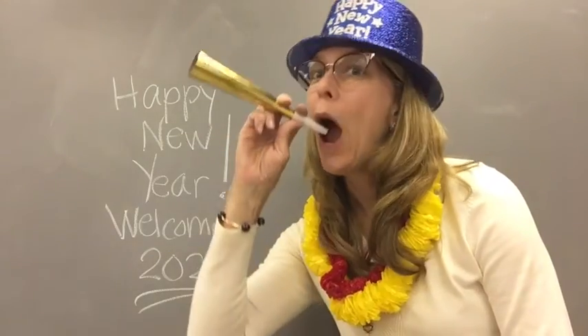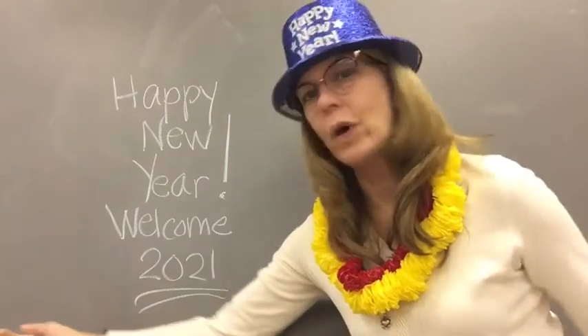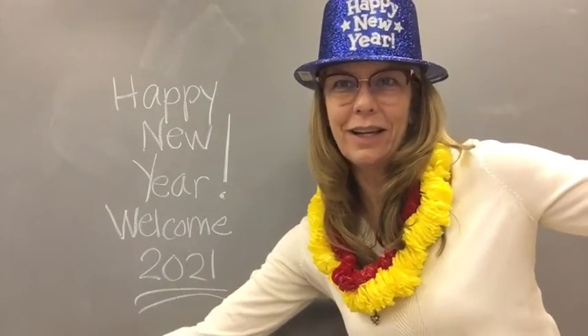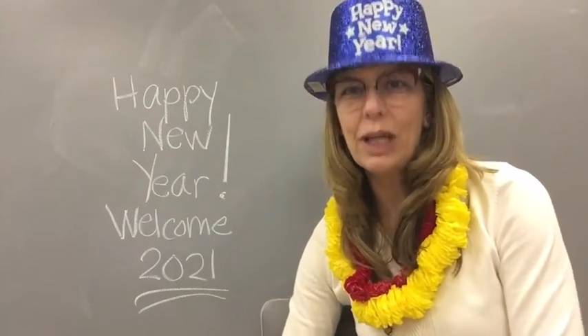Happy New Year, everybody! Goodbye to 2020 and welcome 2021. We are inspired to get ready for a new year.